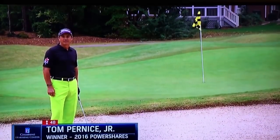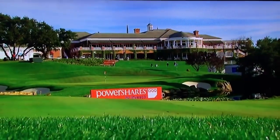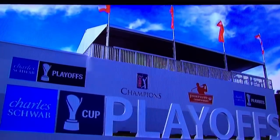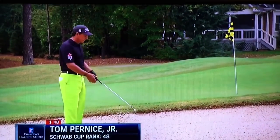Hi, Tom Pernice Jr. here. Looking forward to coming back to Shorewood Country Club to defend the title at the PowerShares QQQ, leading up to the finals of the Schwab Cup Championship Playoffs. I'm going to show you a little bit of what I do out of the bunkers that could possibly help you — some very basic things to start off with.